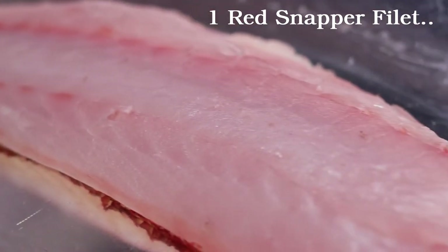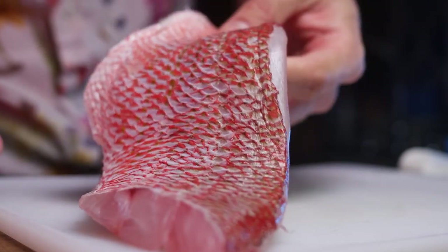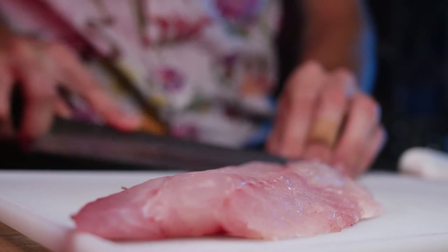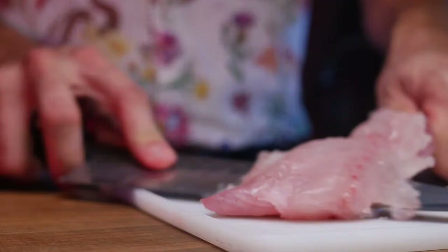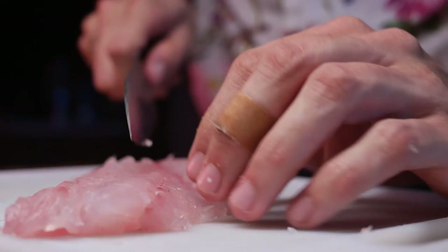I'm pretty obsessed with seafood recently, and I broke down a snapper for the first time on this day, so I decided to use it for this. It's got beautiful skin, but we're going to be taking it off for this application because we'll be eating this raw. Making a small incision towards the tail, pointing the knife down towards the skin, and working the skin instead of the knife until we have all the skin off.